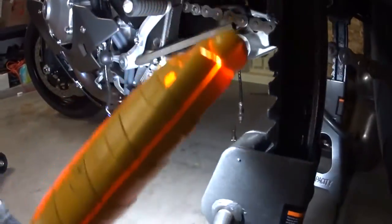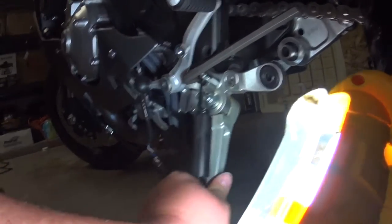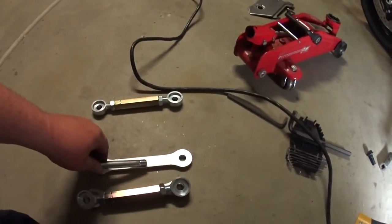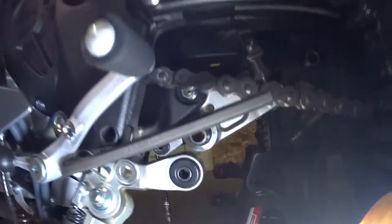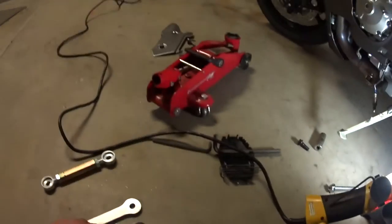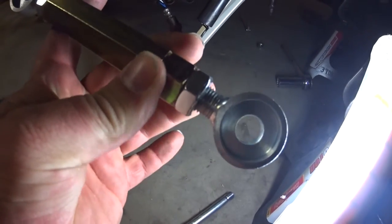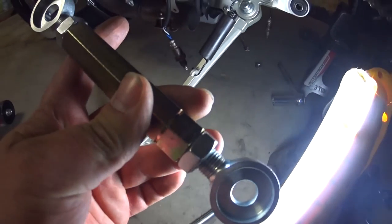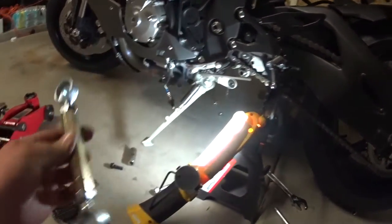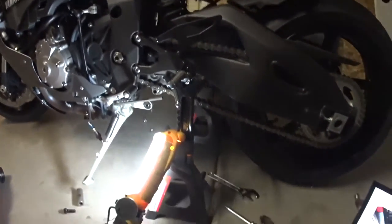I had to remove the bolt that goes here for the kickstand and then loosen the front one so I could move the kickstand out of the way to get this bolt out that connects the linkages to the swing arm mount. That was unexpected and kind of sucked because those were hella tight. This little notch in the linkage indicates that this bolt is a left-hand thread, so it's the reverse of what you'd normally do — righty-tighty, lefty-loosey. I'm going to put both of those facing down so all I have to do is turn them the same way.